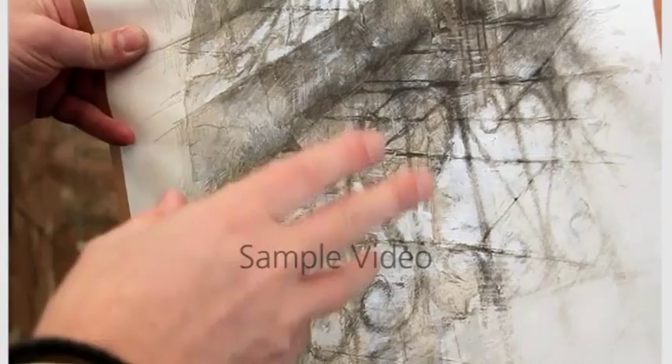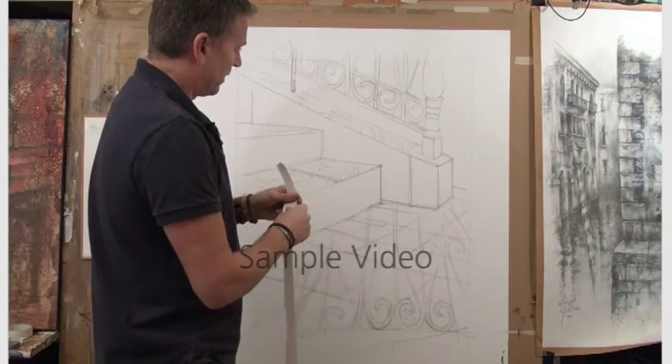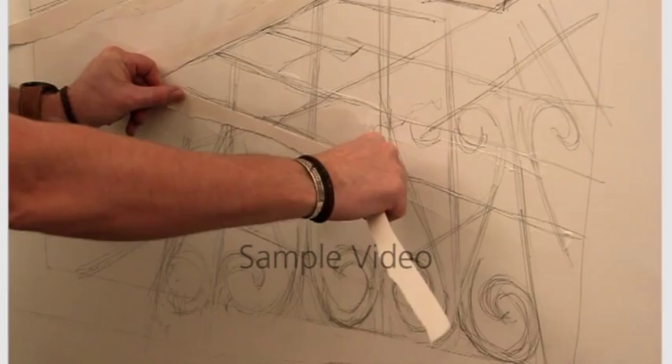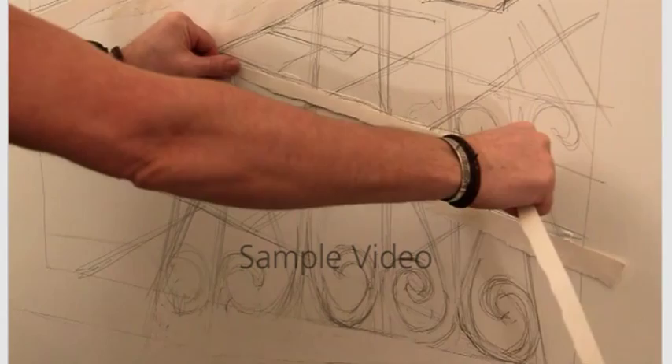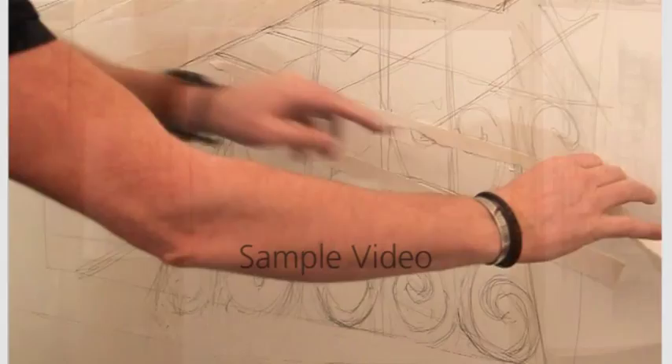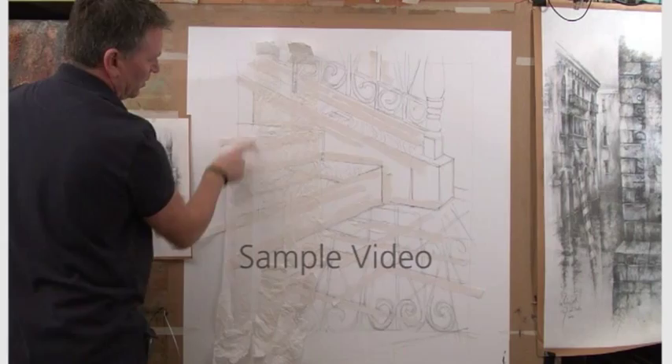What I'm going to do is just use the straight edge to reinforce some of the straight edges on the drawing. You can see the strip motion working in, and I'm quite happy to have spaces where there isn't any texture at all.